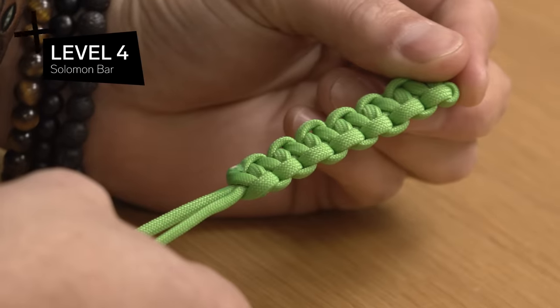Next, we're gonna see how we can take a square knot and make it slightly more elaborate by tying upon itself in a form of a tie classically called the Solomon bar, or more recently called a cobra knot. Level four: Solomon bar.